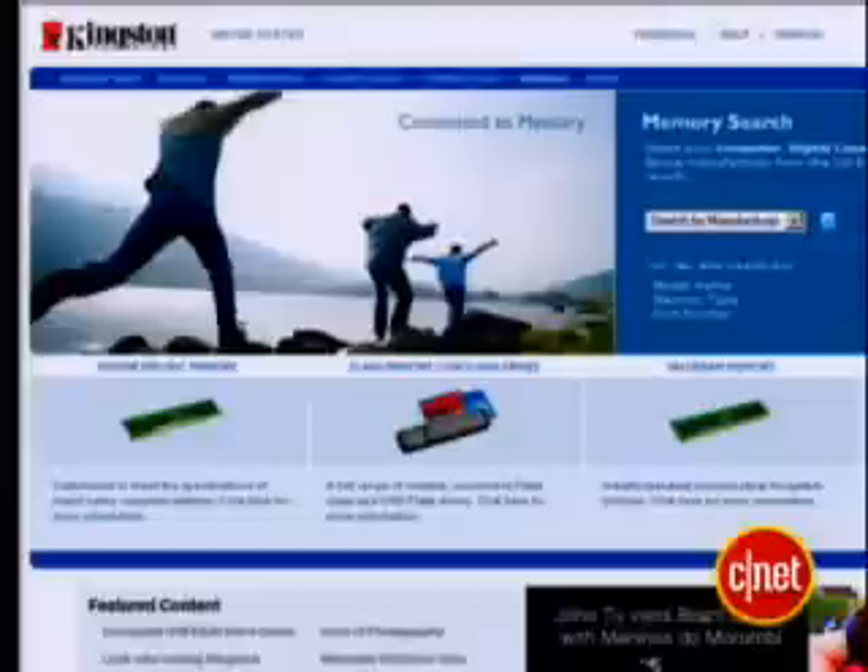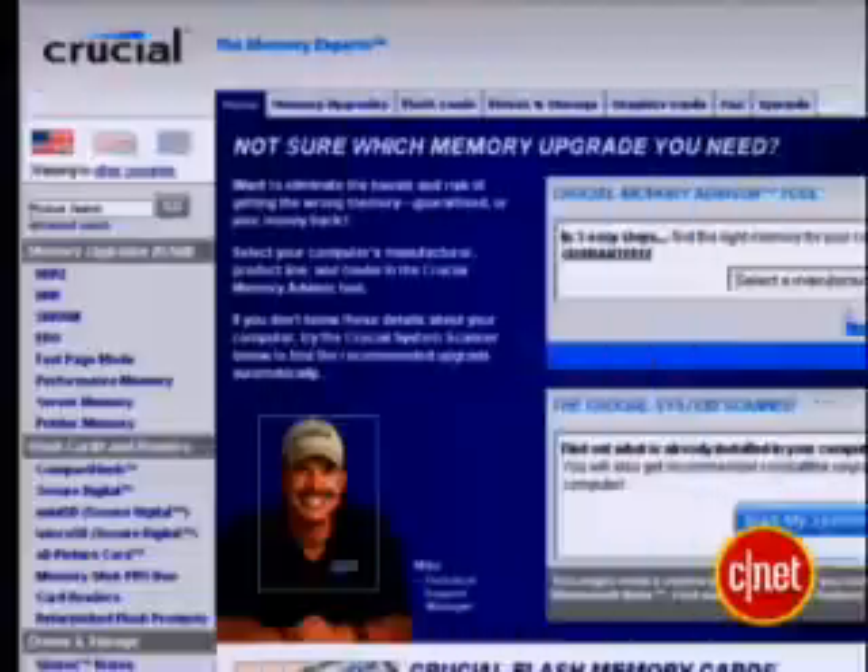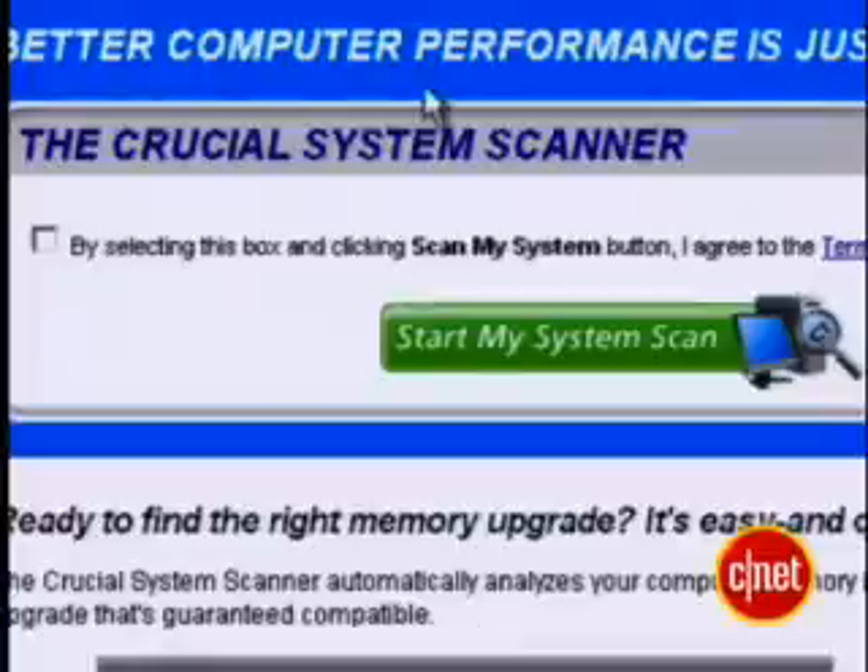That's just the way bits and bytes add up — 512 plus 512 equals 1 gig. But I can't just put any RAM in here. I have to have the right kind for this laptop. One way to find out what kind you need is to go to a memory seller's website, like Kingston or Crucial. Without having to buy anything, you can use their tools to figure out what kind of RAM you need for your laptop.